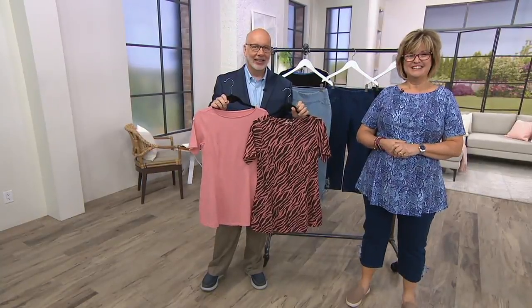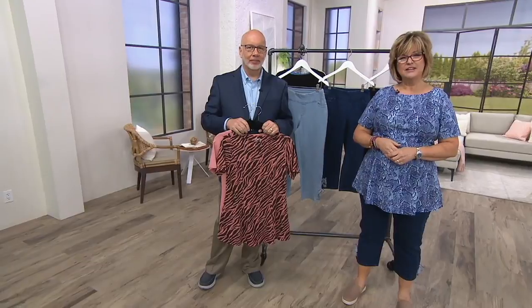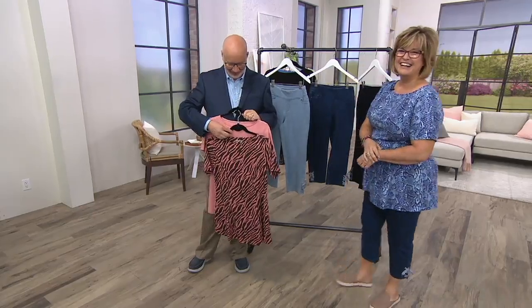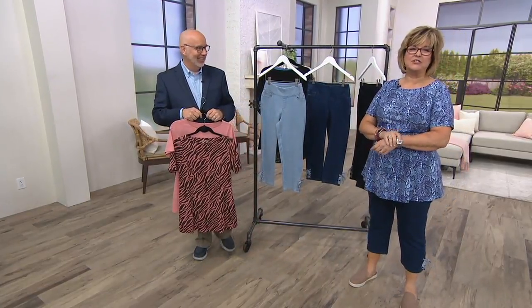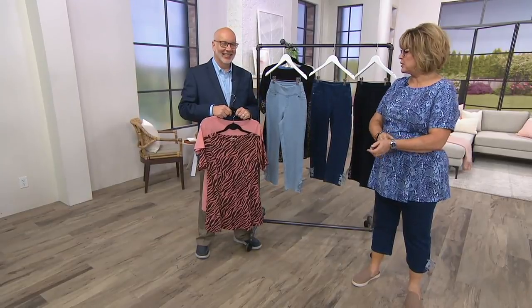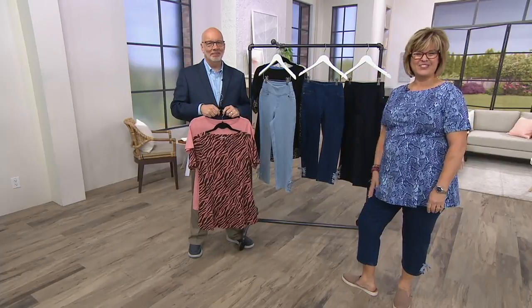Betty asks us to say hello to her sister Annette in Mississippi, who is also a Denim & Company fan. Hi Annette in Mississippi! We have to run to set up the next item, but thank you for calling Betty — have a lovely 4th of July and enjoy your new tops. Love you back, honey. Have a great summer!